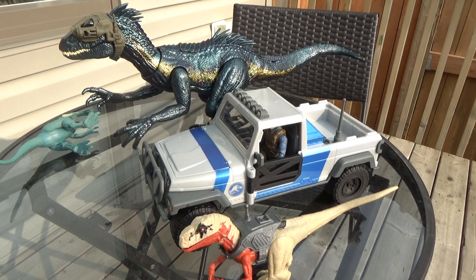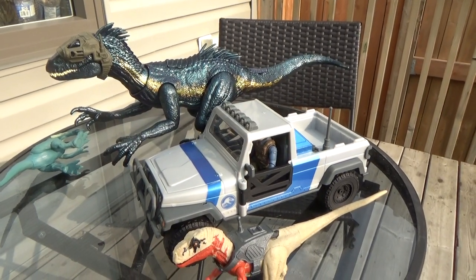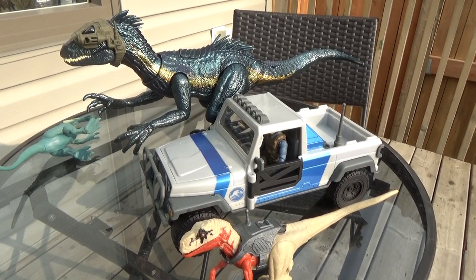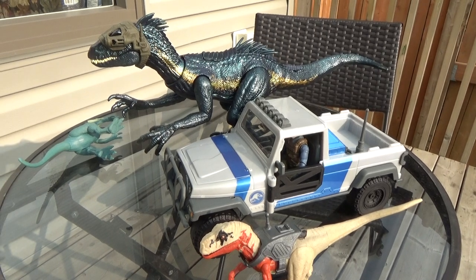I'm hoping they continue making figures like this with capture gear, tracking gear, and vehicle sets. They develop more of a world — it's not just a toy line with dinosaurs, it's a Jurassic toy line. I definitely love this figure and would love to see more like it. Very fantastic with the sounds, lights, and action features, so definitely worth picking up if you're thinking about buying it. I guess that's it for my review — I hope you guys enjoyed. Make sure to like and subscribe, and I release videos every day so check out some of my older videos too. I'll see you all in the next video. Bye-bye!